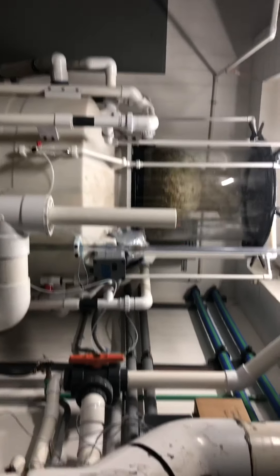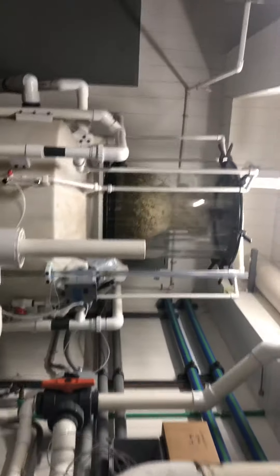This is my skimmer for the pig system, and this will be the skimmer for my 2500 upstairs. The Bill One skimmer top is over there. These are my reactors — calcium reactor, not finished yet, and sulfur reactors.